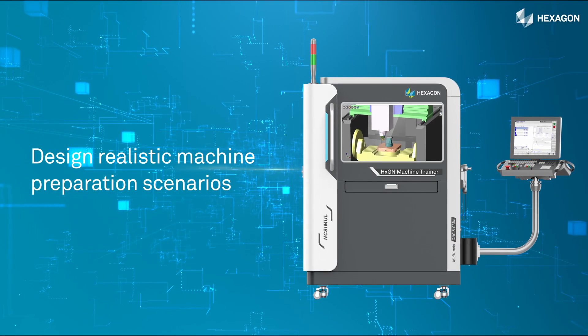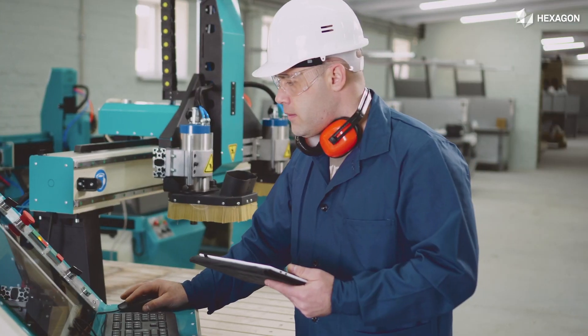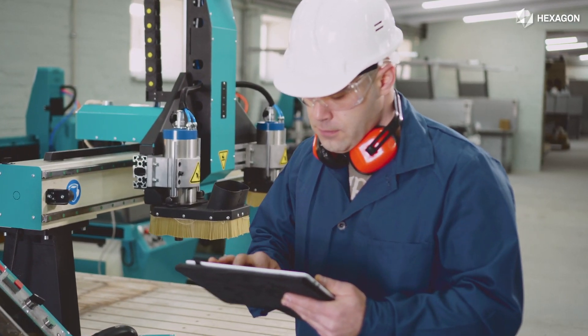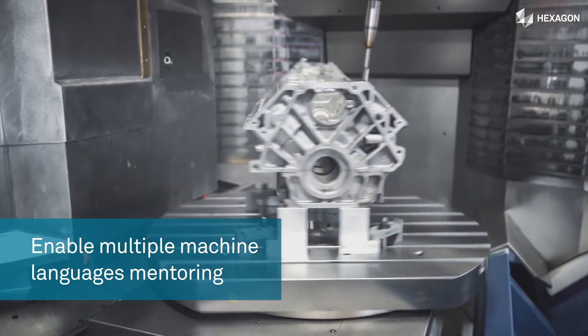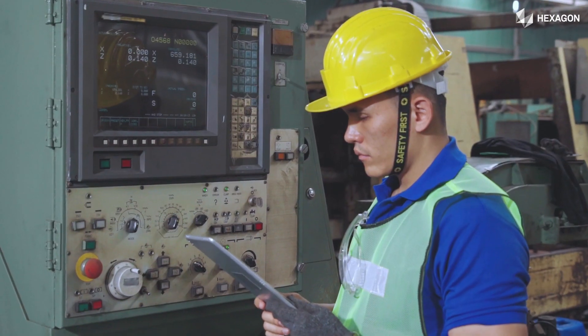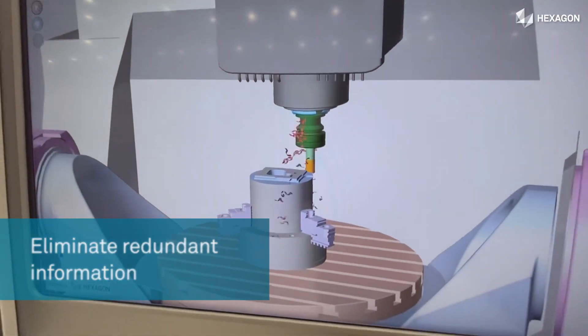With the Hexagon Machine Trainer you can design realistic machine preparation scenarios. It provides interchangeable CNC control to cover various types of machine language mentoring, and manufacturers can eliminate redundant information with the NC Simul-based Hexagon Machine Trainer.